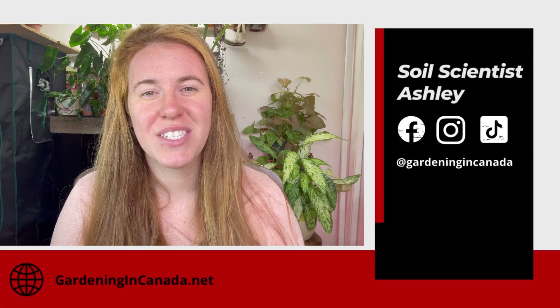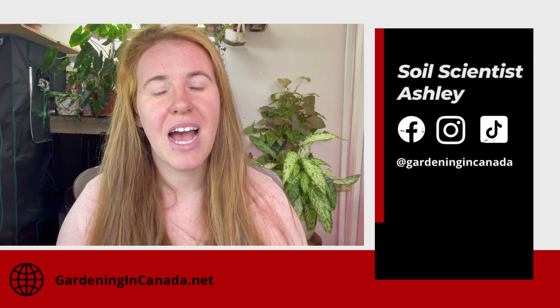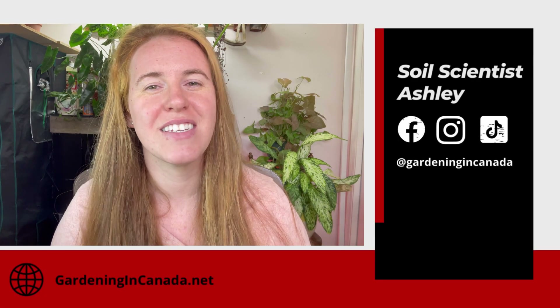Hello, plant people! How are you guys doing today? If you're new around here, my name is Ashley and I'm a soil scientist on this channel. I like to take that science and apply it to all things plants, both indoors and outside. This video is all about how to deal with fruits that are small and underdeveloped with an impending frost in our future.